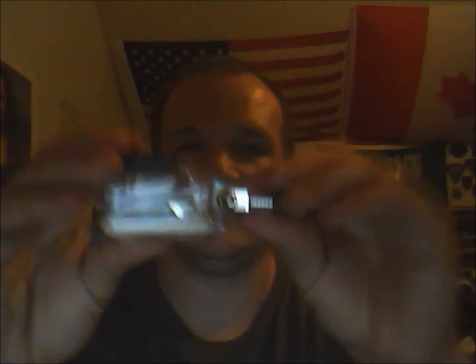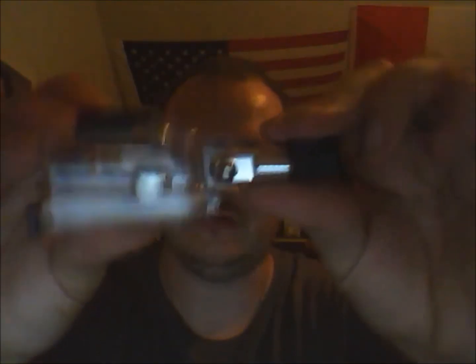Another thing is it's not recessed like the other mounts are. So I just use a pair of pliers and grab hold of it to tighten it down. And it holds pretty secure — I don't have it really tight, but you know.